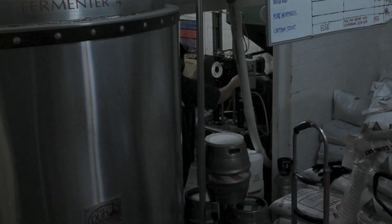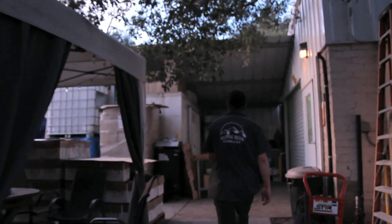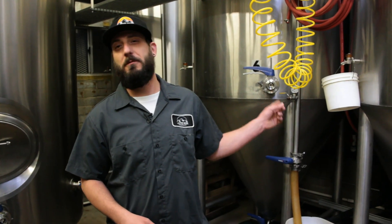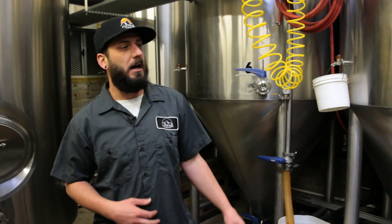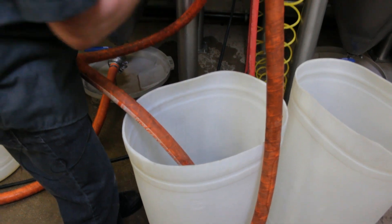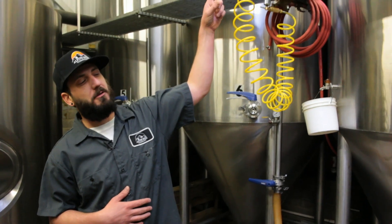Once Sean has the mash underway, he heads out back of the brew house to a shed that houses a number of fermenters — a trip he will make numerous times during each brew. His first task is to start sanitizing a fermenter for the batch of Nelson currently being brewed. One of the most important parts of our job is cleaning. Right now we're sanitizing all the transfer lines we're going to use to pump the beer from the brew house up into the fermenter, pumping sanitizer through the transfer lines backwards through our heat exchanger, then through a spray ball in the fermenter — sanitizing the tank, transfer lines, and heat exchanger all in one go.